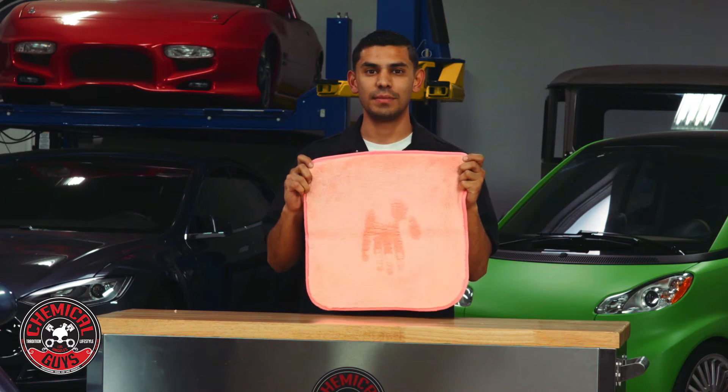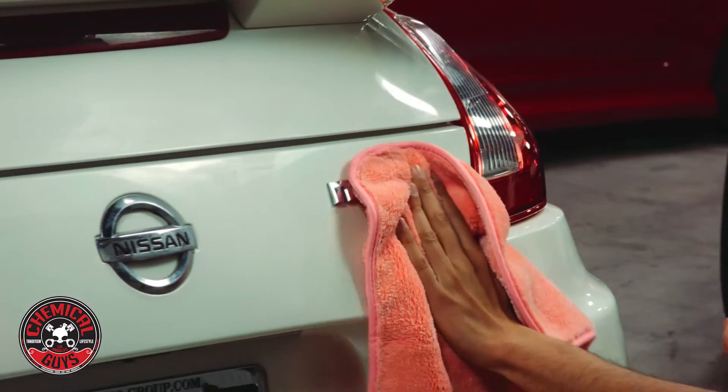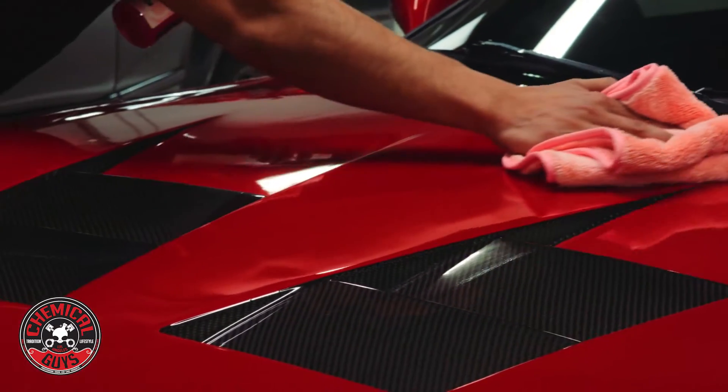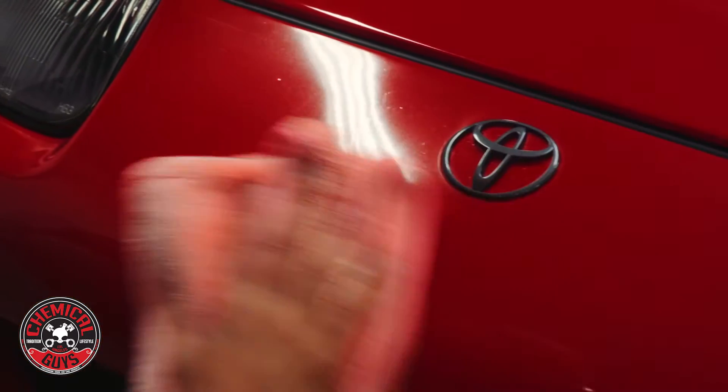This is a Mrs. Sasquatch Maximus microfiber towel. This microfiber towel is very soft and very plush and is used for a scratch-free finish on any vehicle. This microfiber towel can absorb a lot of water and is used for the final touches for any vehicle.